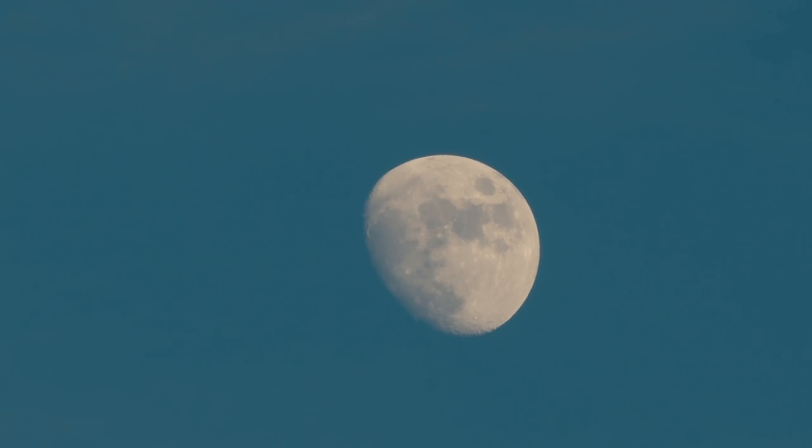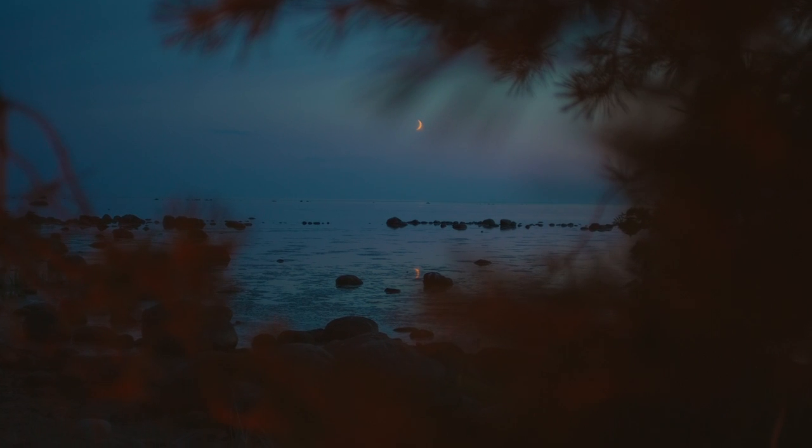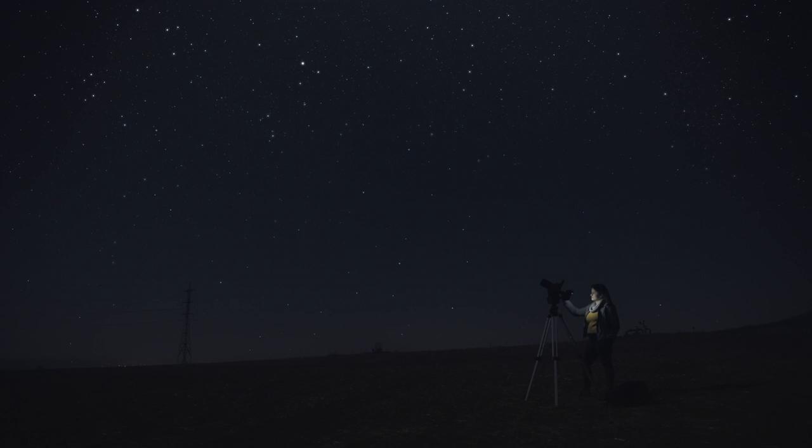When shooting west, aim for an early night shoot — the moon will hang low in the sky, giving off dramatic vividness. Shooting in the east direction, plan for an early morning shoot — the moon is low in the west and will provide the best results.